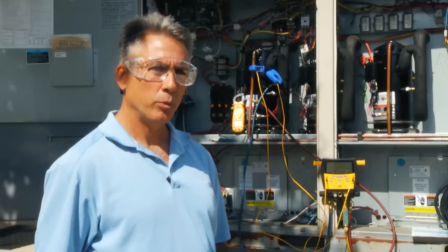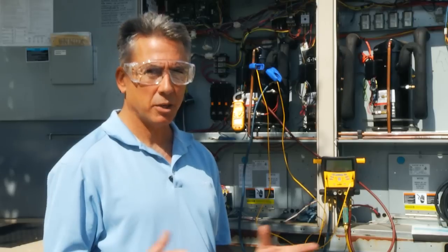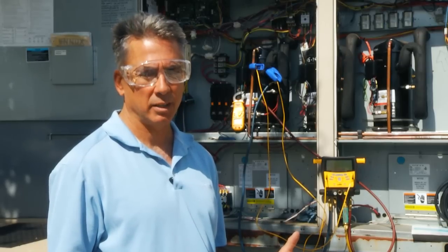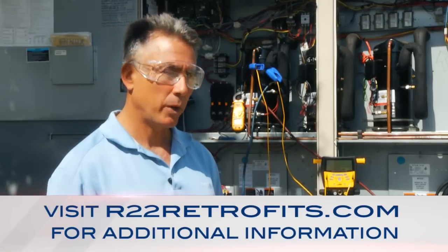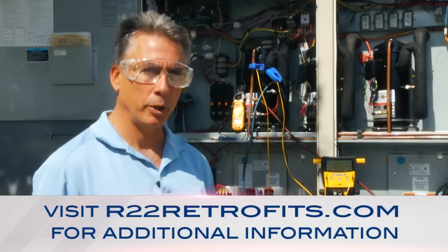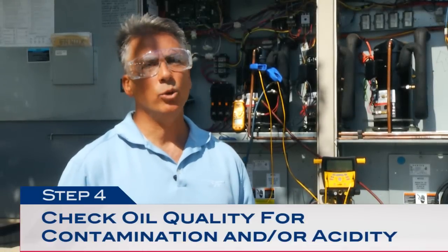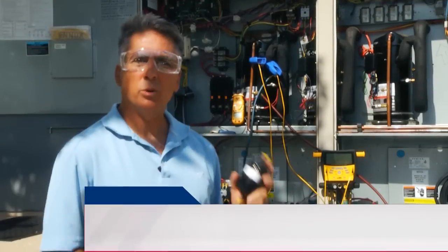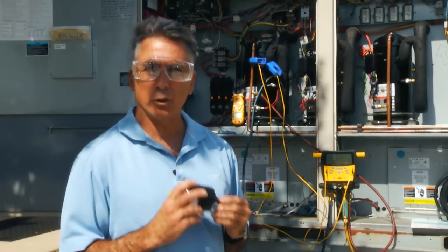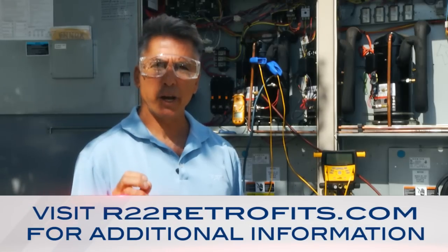Once we recover the R22 we want to determine if we need to either add or change over to POE. 427A is completely compatible with mineral oil and alkylbenzene, however unlike R22 it's not completely miscible. As I explained earlier it's formulated to be tolerable of mineral oil, so in cases like this we can use the existing oil. It is also recommended to check the oil quality for acidity and debris, because if you have poor oil quality you're going to run into future problems. Next I want to install a filter dryer — it's always good practice to install a new filter dryer whenever you open any system — and I'm also going to replace the Schrader core valves.